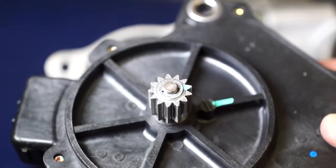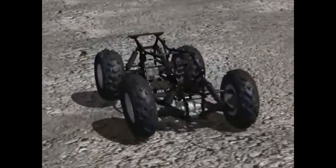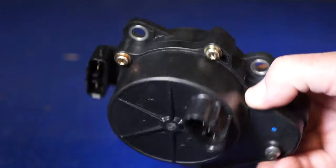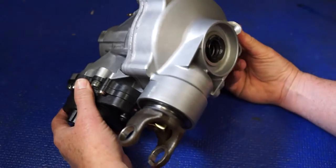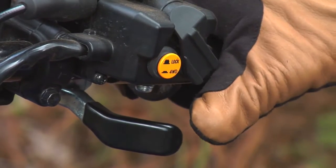The Yamaha on-command system controls the drive modes through a reliable servo motor and rack and pinion gear assembly in the front gear case. The rack and pinion gear assembly is completely enclosed and is continuously lubricated by the gear case oil. The servo motor is a sealed unit with water resistant electrical connectors, all contributing to a very compact, trouble-free system, completely controlled with simple buttons without the rider needing to remove their hands from the handlebars.